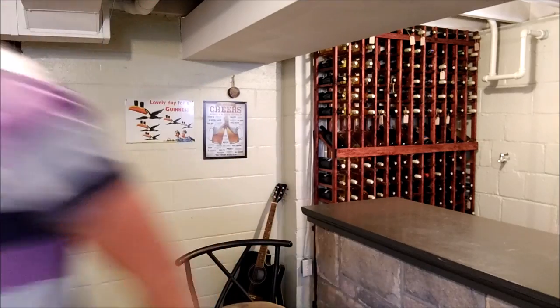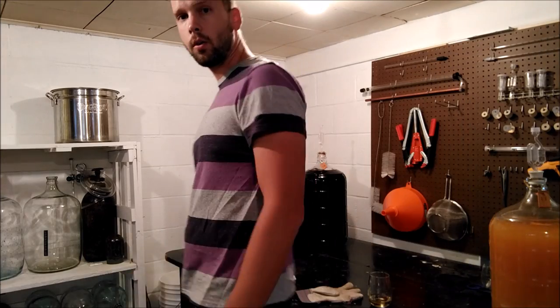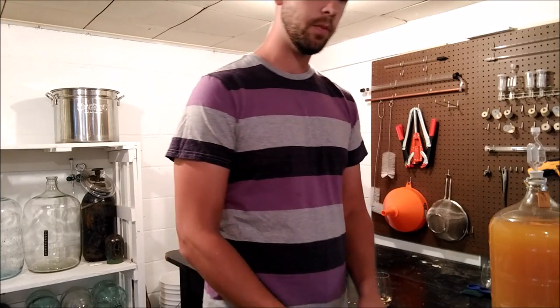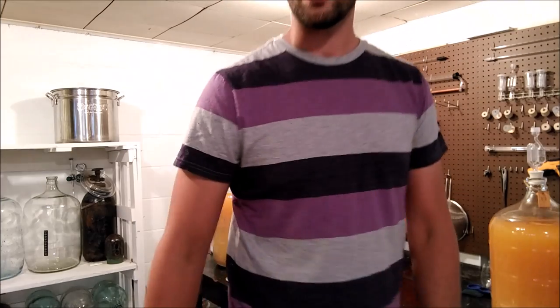Hey YouTube, I'm Ricky Baltimore and welcome to the Home Winemaking Channel. We made it here to the winemaking area of my basement where all the magic happens. Today what I really want to talk about is: if you want to get into winemaking, what equipment do you really need to buy?